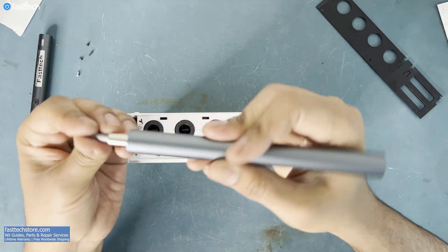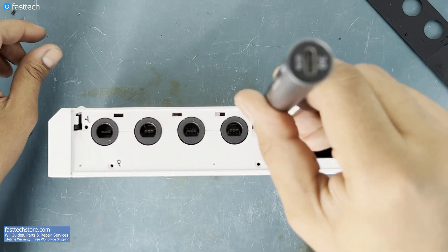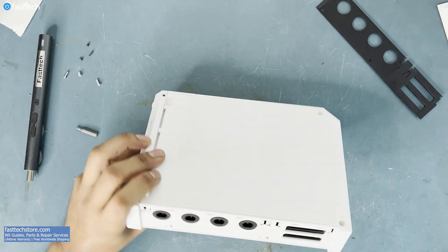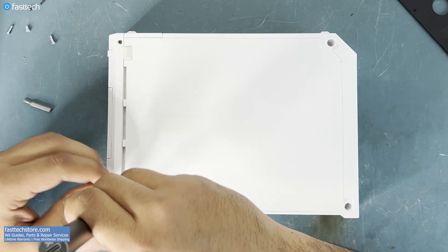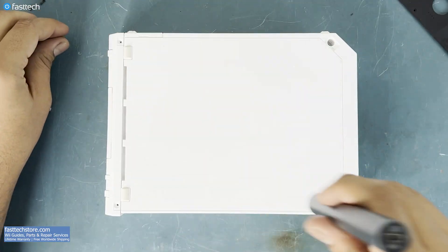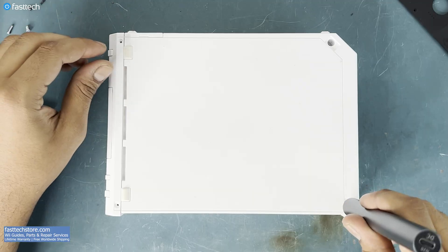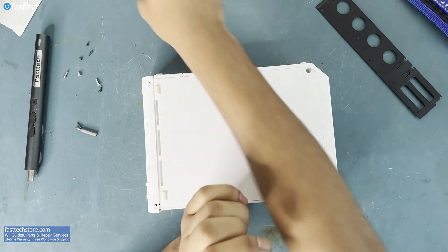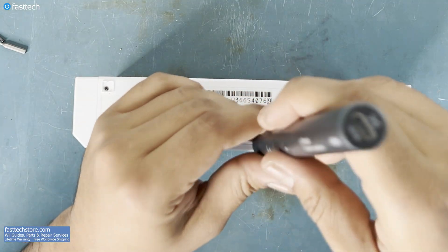With those Phillips screws removed, now we need to switch to a Y bit and remove the following screws. There are more Y screws on this side. This screw is sometimes also known as a Tri-Point or a Tri-Wing. On this side, there are more screws we have to remove — this one here is a Y.